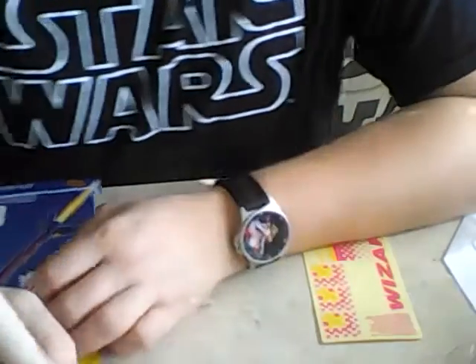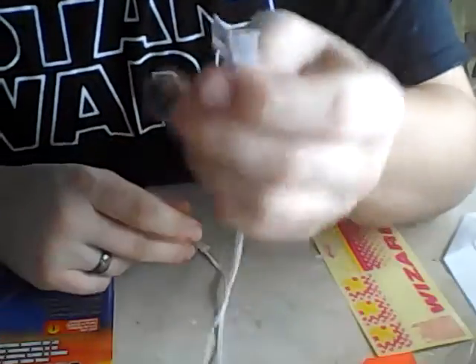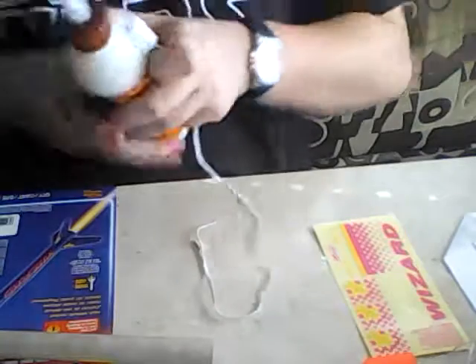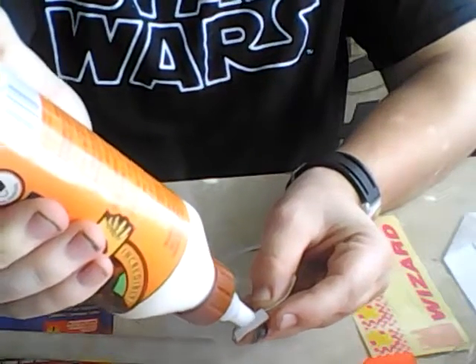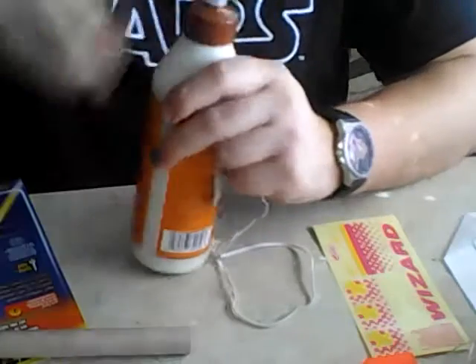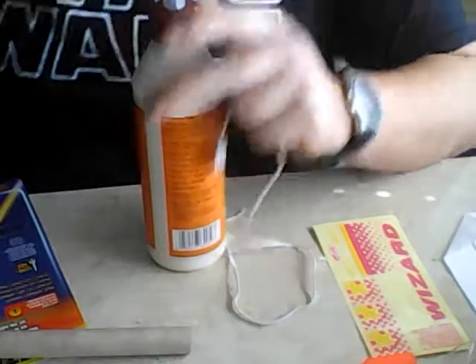So without further ado let's get started. First, you want to lay your rocket on its side and grab your shock cord. Your shock cord mount should be dry by now. What you want to do is smear a little bit of glue — just a little bit. Don't glob it on there; use plenty but don't use too much.